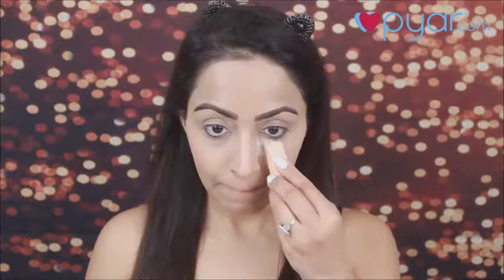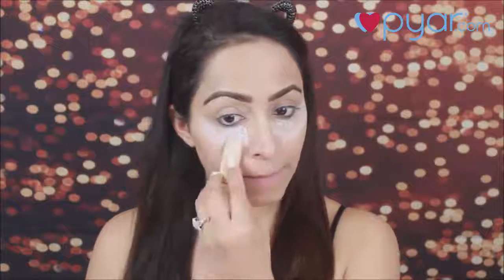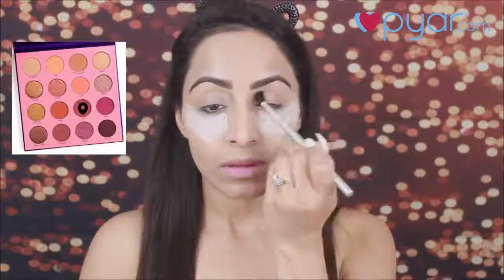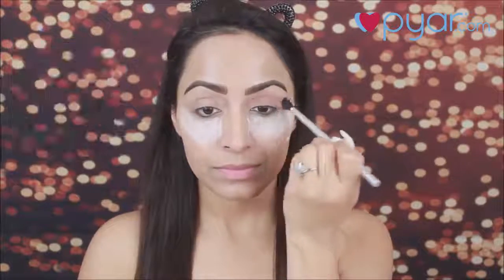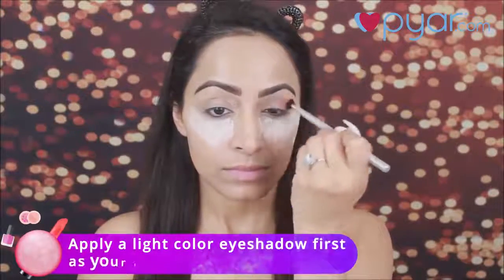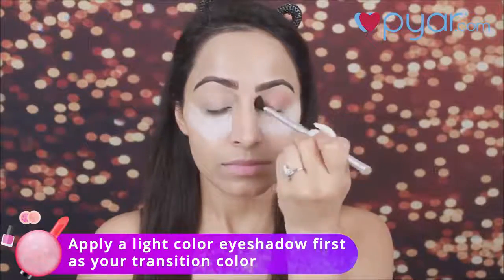Then, I will set my face using the same pressed powder. Before starting my eye makeup, I will apply a little loose powder underneath my eyes — whatever fallout happens, I can clean it easily. I am using Colourpop's Fortune palette. I am taking a brown eyeshadow and with a big fluffy blending brush, I will apply it on the crease and blend it well. This is going to be my transition color.